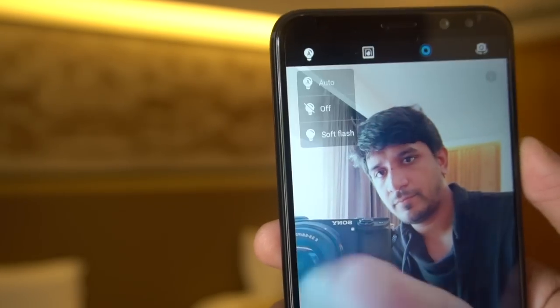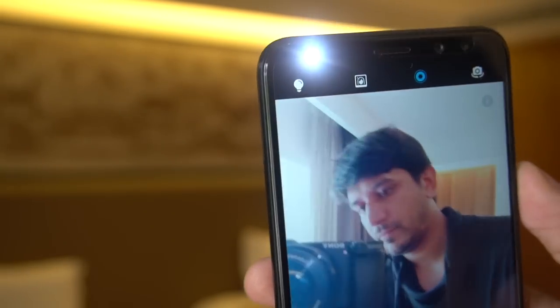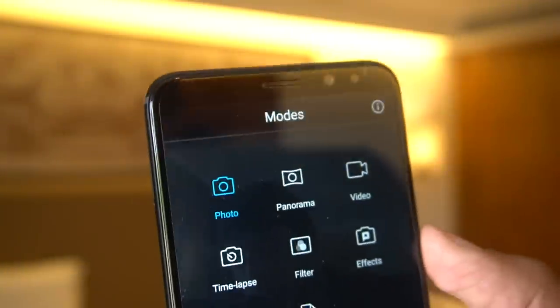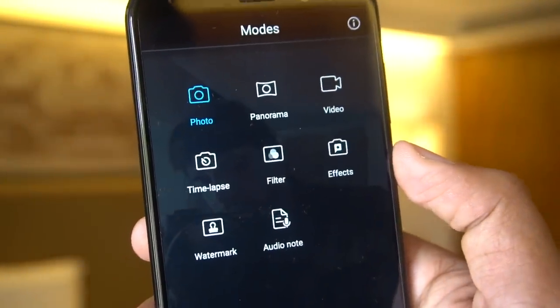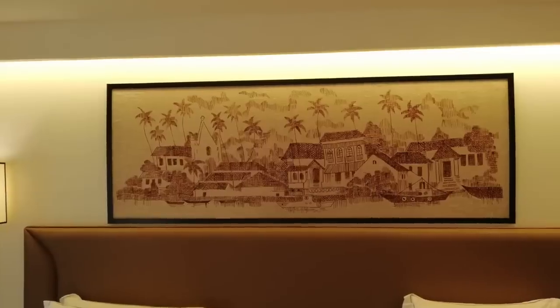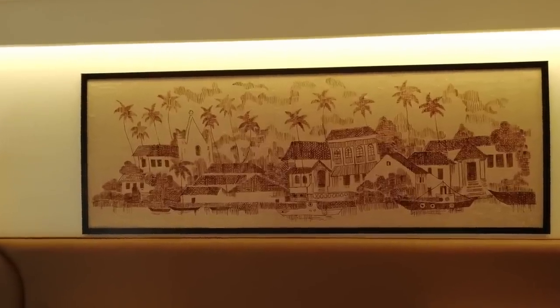There's a soft flash for taking selfies in low light conditions. For selfies, the various modes available include Panorama, Effects, Time-lapse, Watermark, and Audio Note. These are the various camera samples that have been taken.